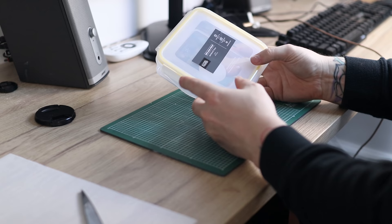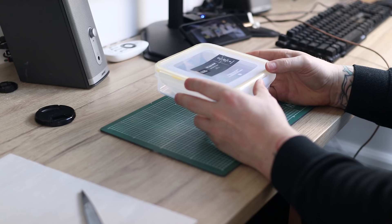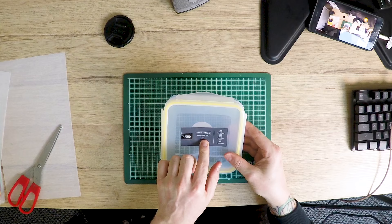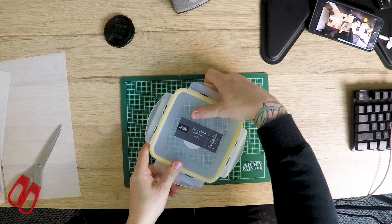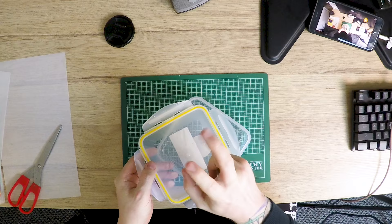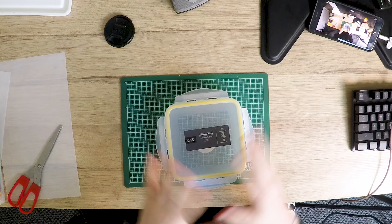So first up, we're going to be using the George Home Sandwich Box. It's very small — 0.6 litres — a nice size, perfect for painting what we want. The reason I've gone for it is because it's got the yellow seal, which means it's, in inverted commas, airtight. That's going to be far better than the crappy vacuum form plastic one I have. That's what we're going to be using as the main wet palette itself.